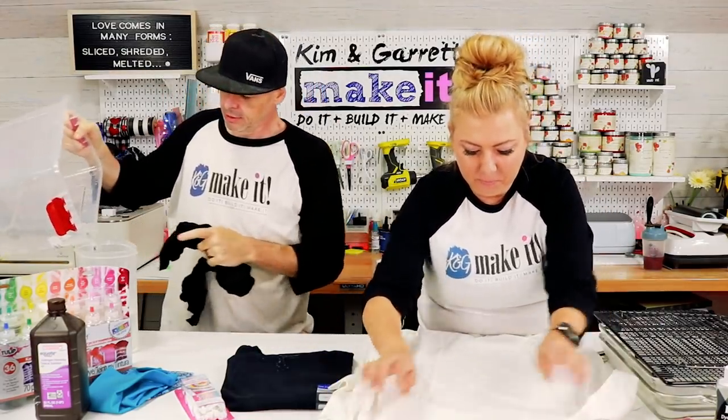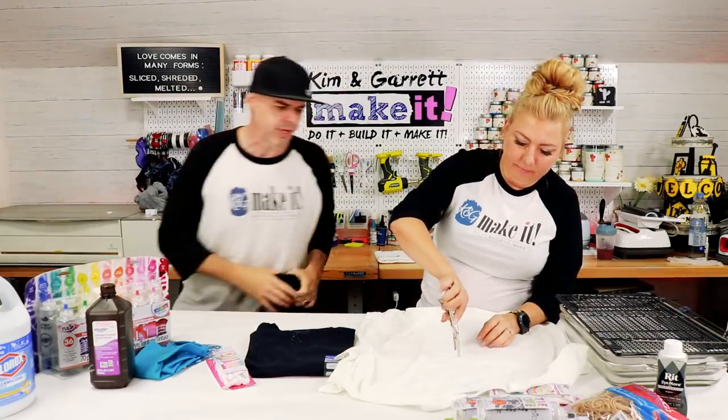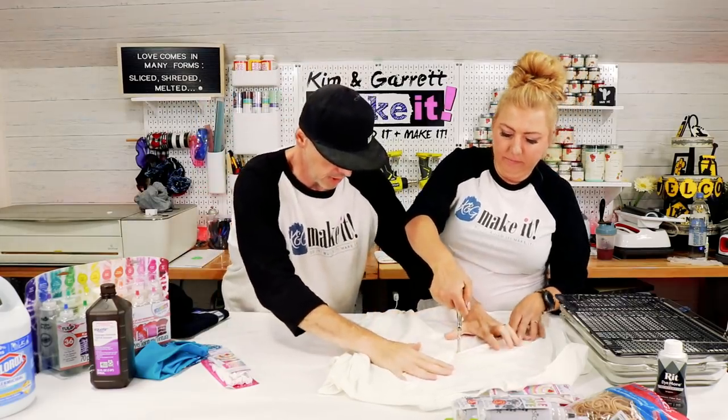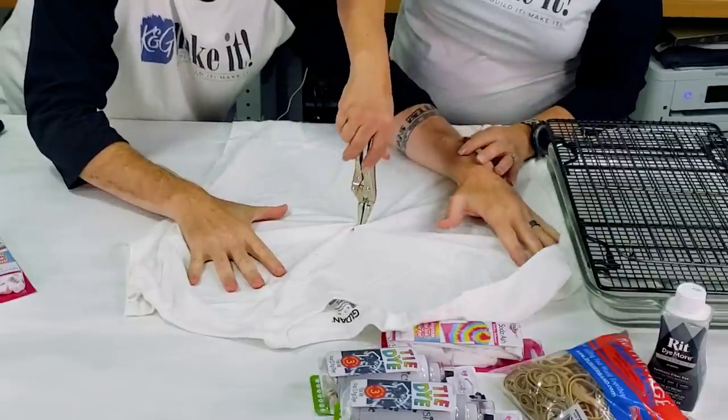Keep this spiraled out. Go ahead and twist it, give it a twister. You want these little spirals to come in.